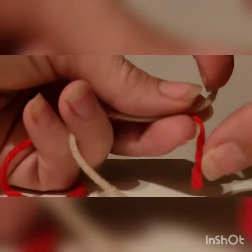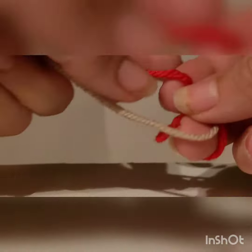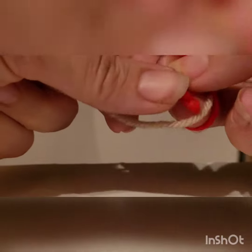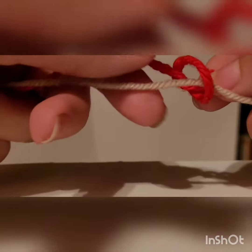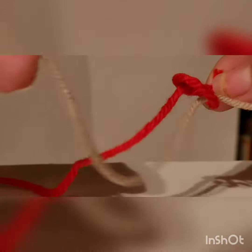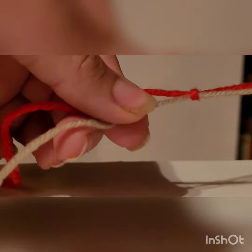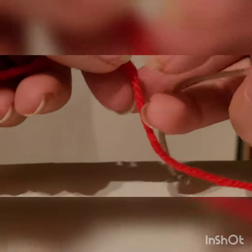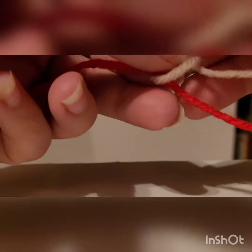You want the string to go through this way so it's sticking out on the opposite end where the end of the brown is. Pull it tight, and you're going to do the same thing on the other end.